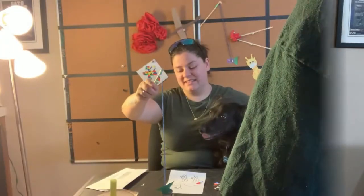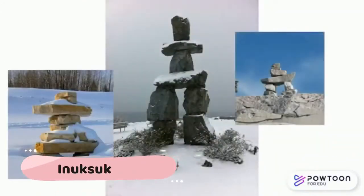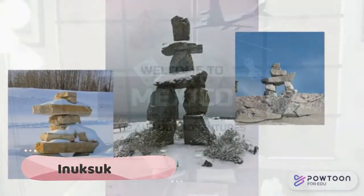And welcome to the Inuit territories! I caught one! I like fishing. An Inukshuk is made from stones piled on top of each other.